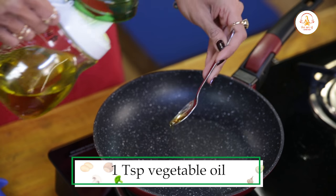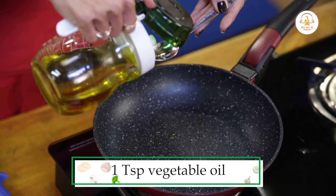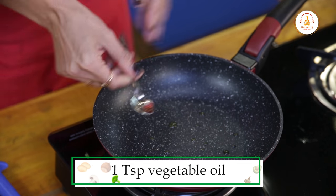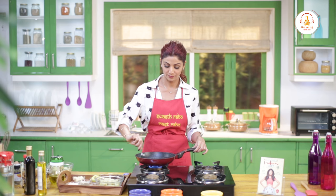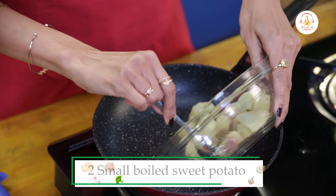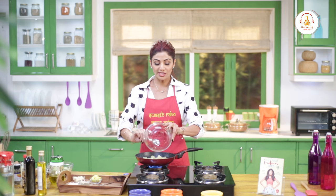Ek chota sa teaspoon. For the pan, we will use the vegetable oil. And when the pan is warm, we will add our boiled sweet potatoes.